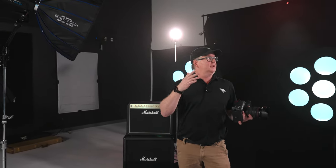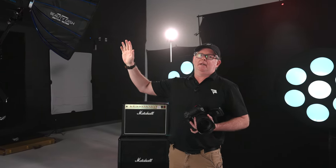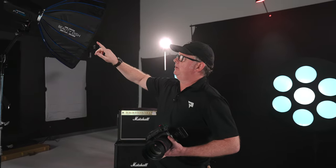We used seven strobes in this complete setup and six of them used lighting gels, while one of them did not have a gel on it — being our main light here in the Joel Grimes Beauty Dish.